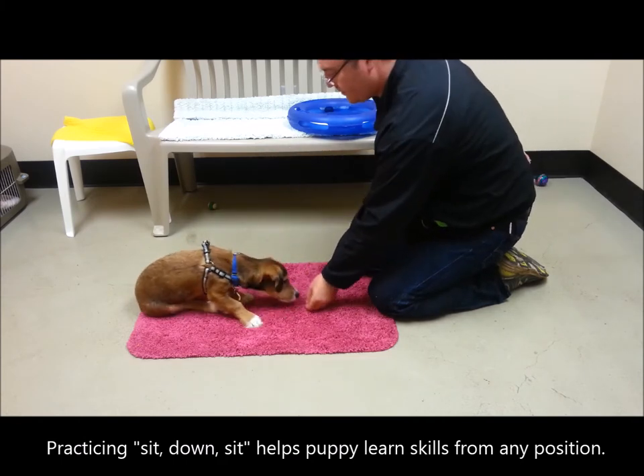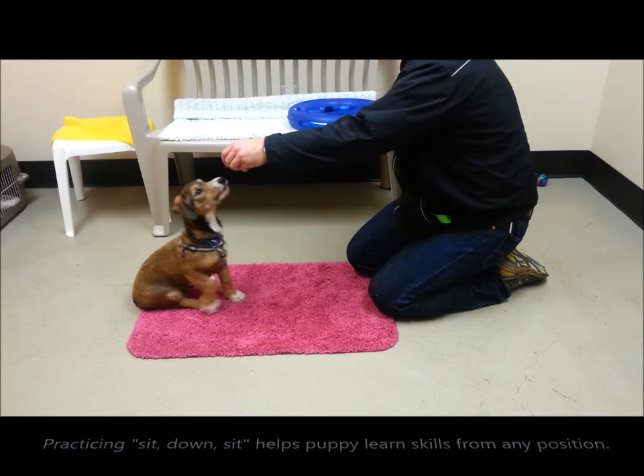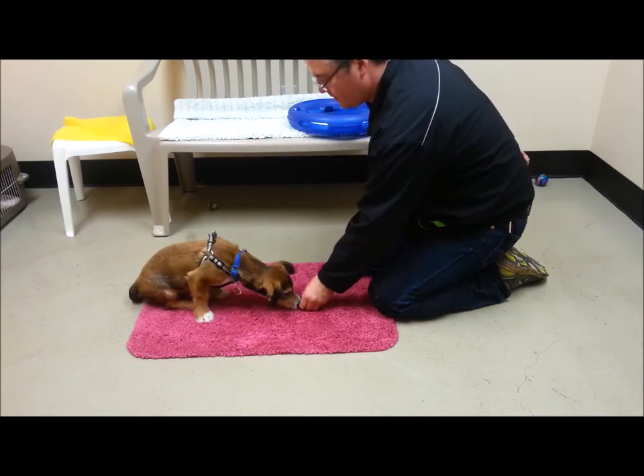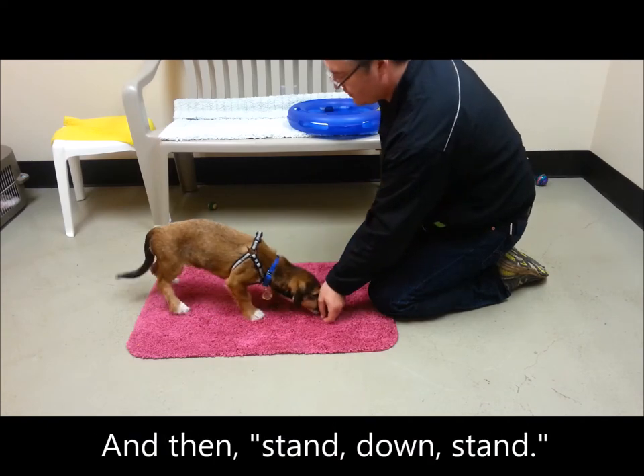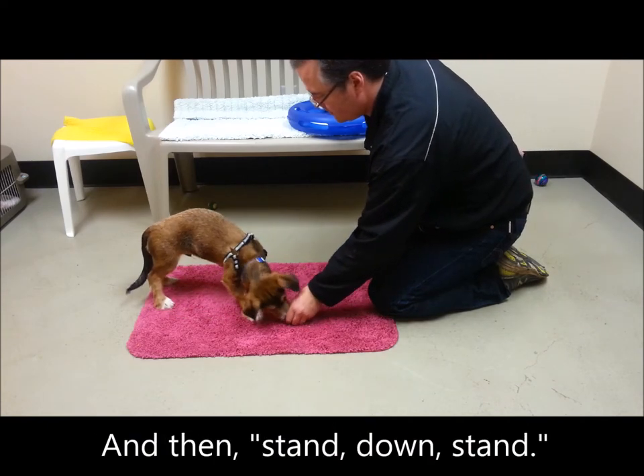Practicing sit-down-sit helps the puppy learn skills from any position. We don't want our dogs to only be able to sit from a stand or down only from a sit. Then practice stand-down-stand.